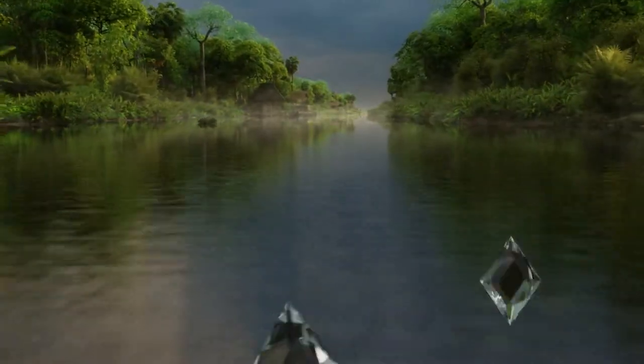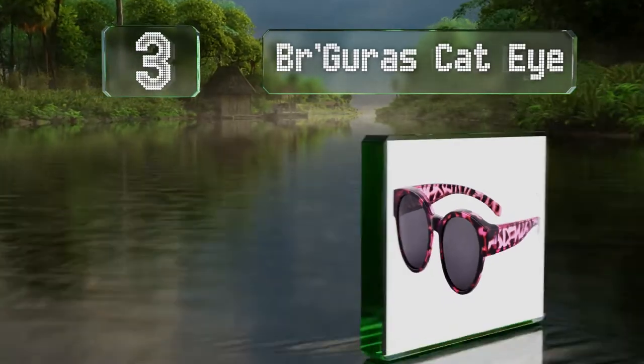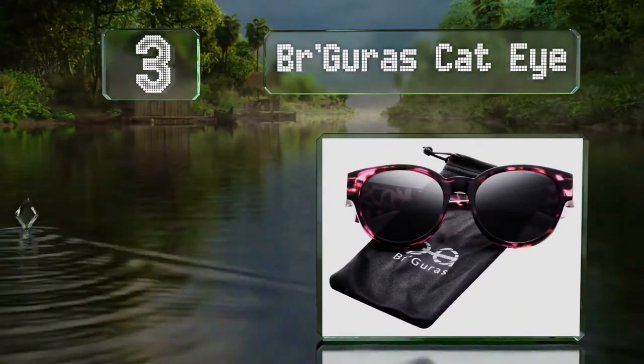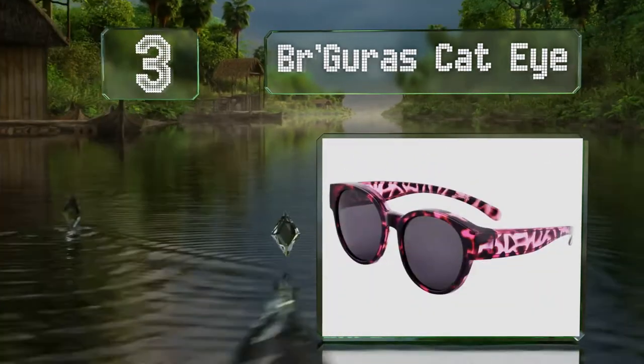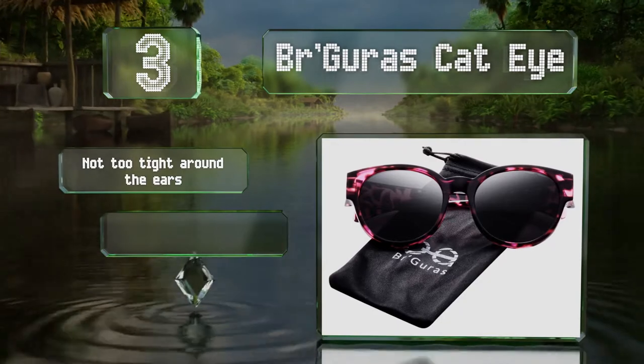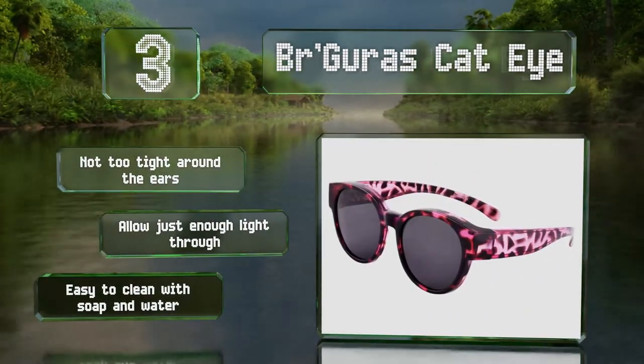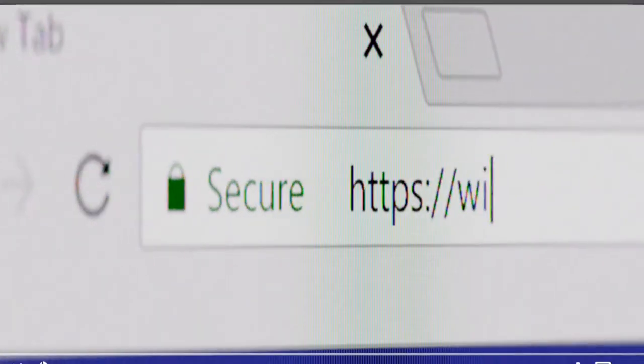Nearing the top of our list at number three, if you're looking for a fashionable pair, the Burguras Cat Eyes make a solid choice thanks to a bold pattern and flattering rounded shape. They're not too tight around the ears and allow just enough light through. They're easy to clean with soap and water.